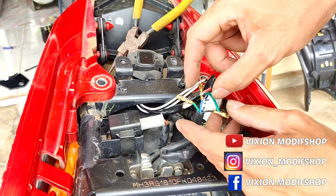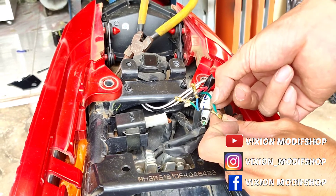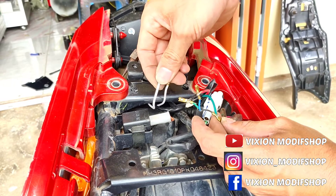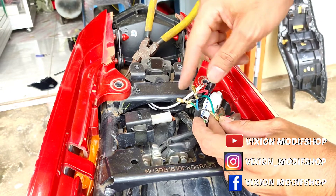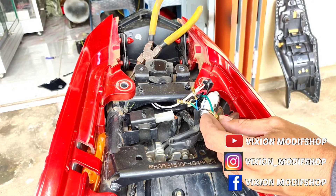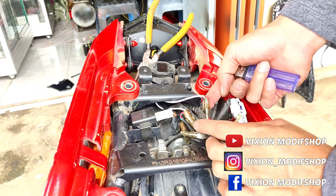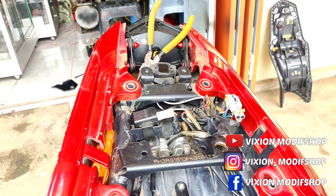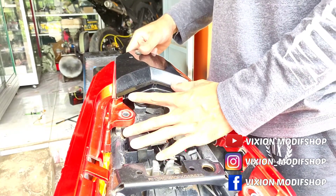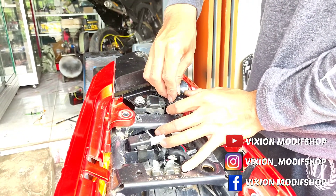Hitam ini negatif ya. Negatifnya lampu ini yang warna hijau — untuk kabel sendiri kadang ini berubah-ubah ya, jadi kurang lebih seperti ini pemasangannya. Untuk yang putih ini tinggal gabung ke sen aja ya, sangat mudah. Kurang lebih seperti ini caranya, kalau kurang jelas bisa langsung comment atau chat aja ya. Ini tinggal kita isolasi aja.